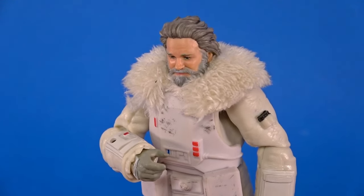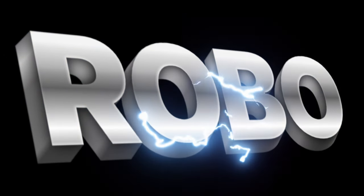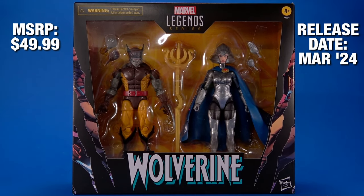Hey Bob, okay people, today let's take a quick look at the Hasbro Marvel Legends Wolverine 50th Anniversary Brood Wolverine and Lilandra.